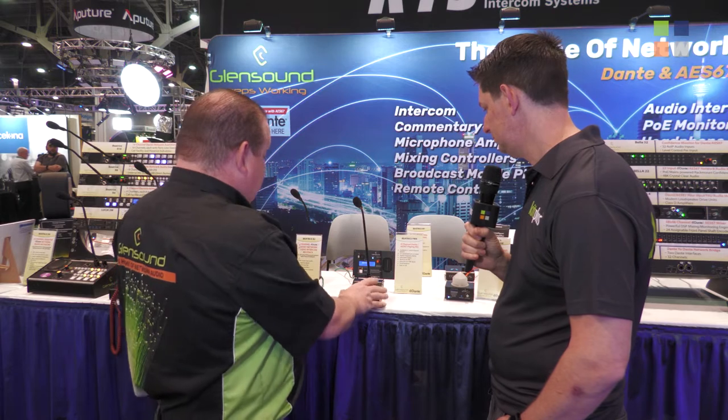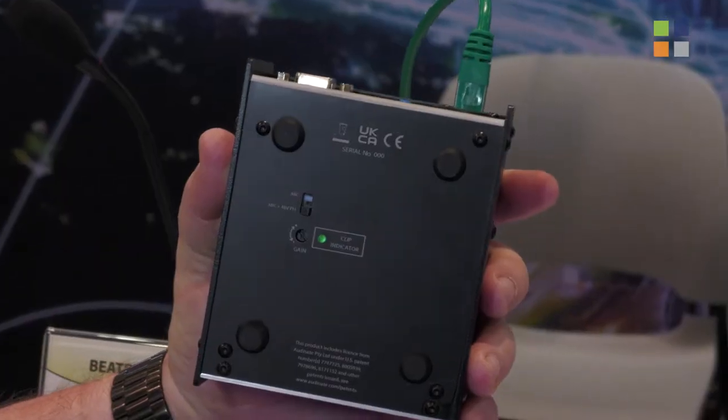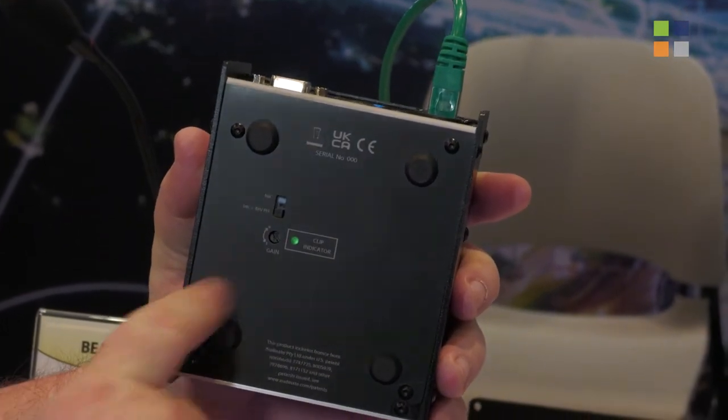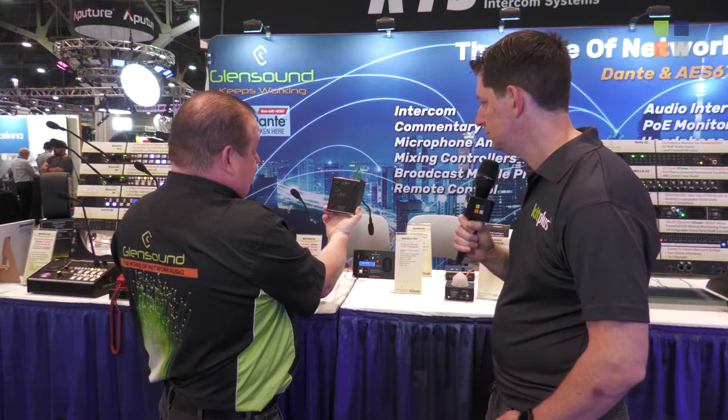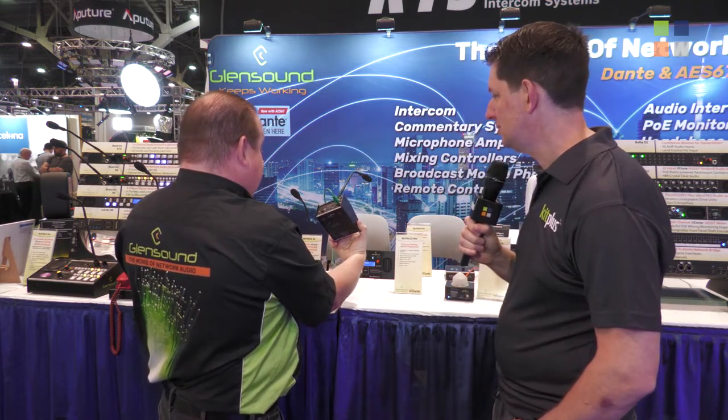It comes with a Goosenet microphone. The controls for the gain are on the bottom of the microphone, just so that it discourages people from playing with them, but they are there and available.